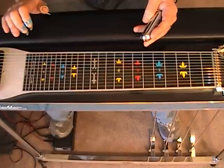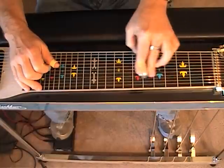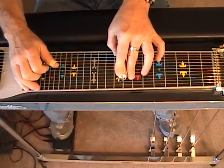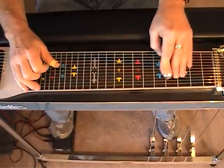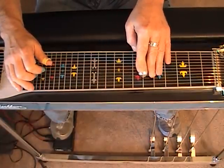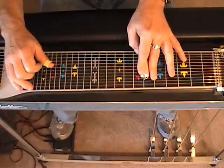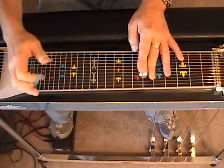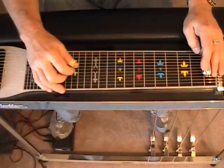Now let's listen to a different voicing using close intervals. F, D minor, B flat, and C. In this phrasing, what I'm using is basically the B pedal, the H lever, and the I lever.